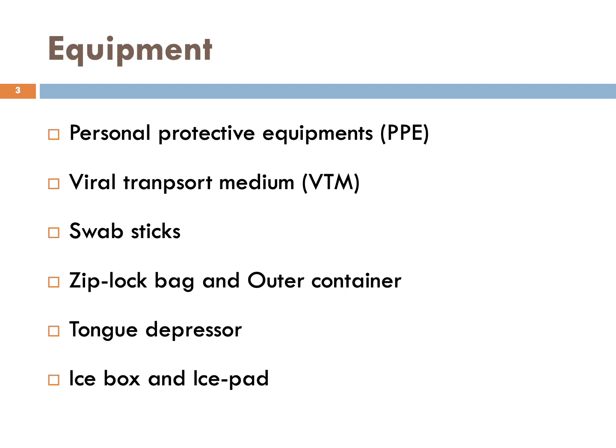Here is the list of equipment required for sample collection: personal protective equipment, viral transport medium, swab sticks, ziplock bag, outer container, tongue depressor, ice box and ice pad.